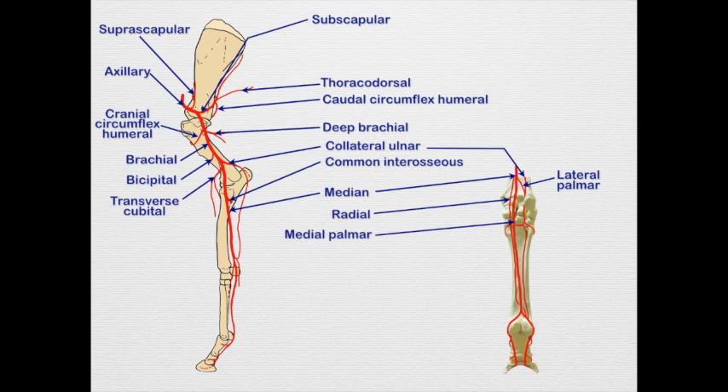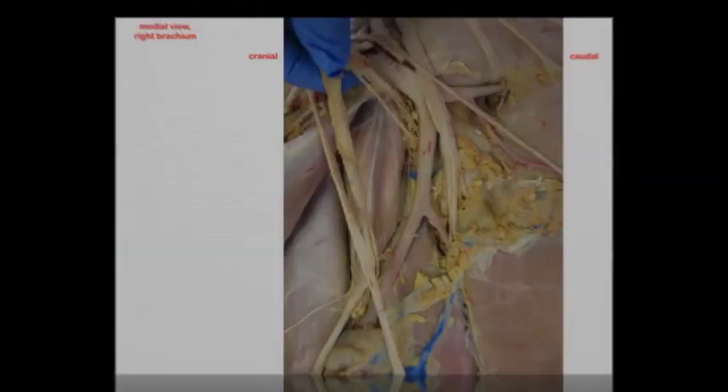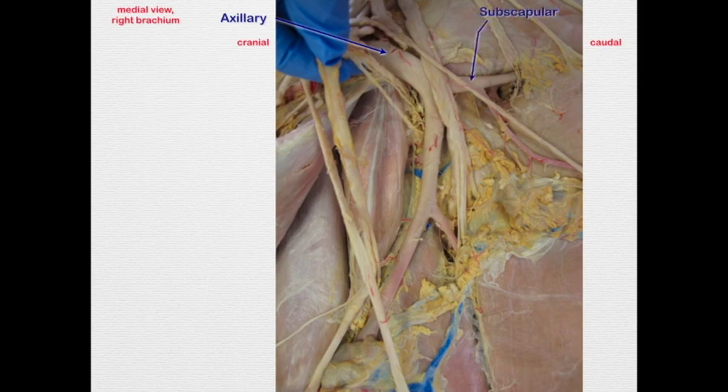The lateral palmar is going to join the collateral ulnar — you may see that on some specimens. In this image we can see the axillary artery giving off the subscapular artery with its two branches: the thoracodorsal going caudally and the caudal circumflex humeral going laterally.